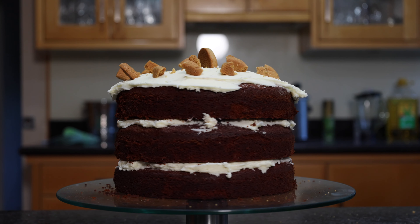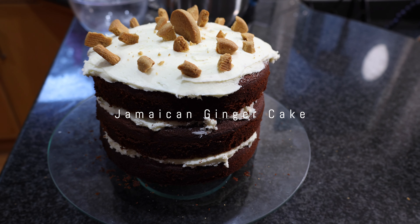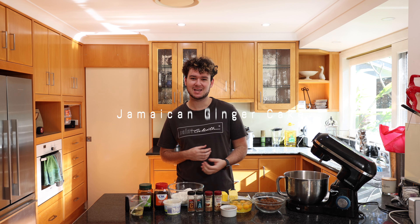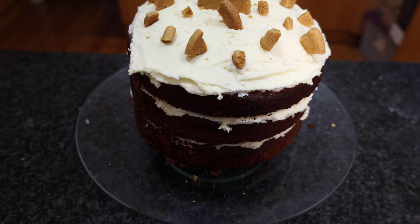Today I'm making a delicious ginger spiced Jamaican cake. This cake is really rich with nice spices like ginger, cinnamon, and nutmeg, and incredible richness from the treacle and dark brown sugar.